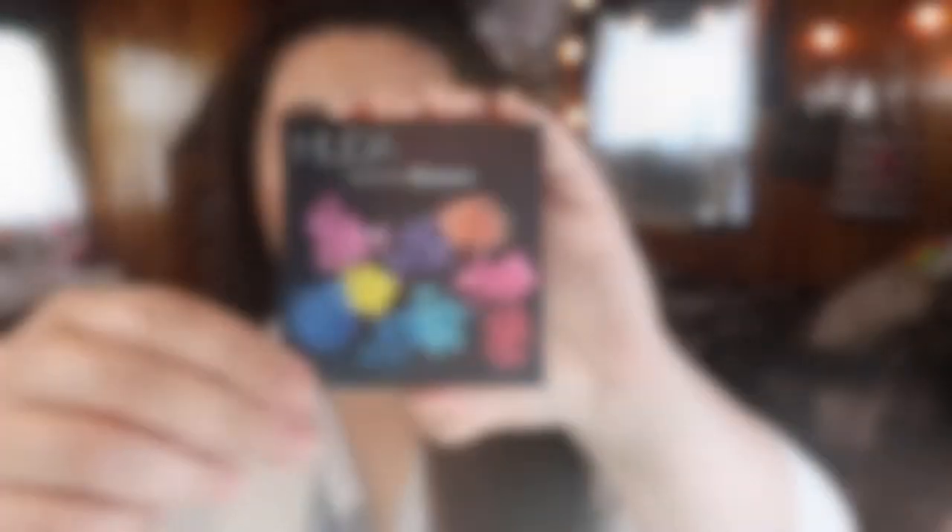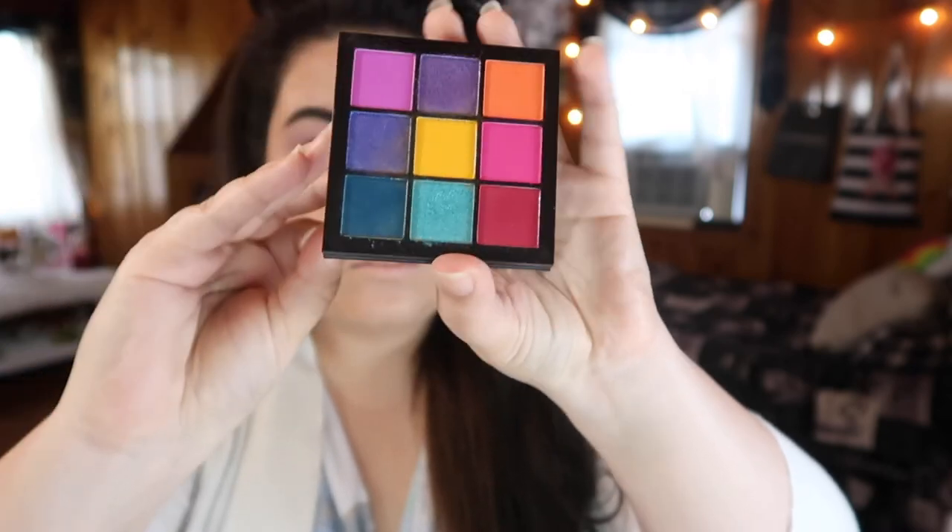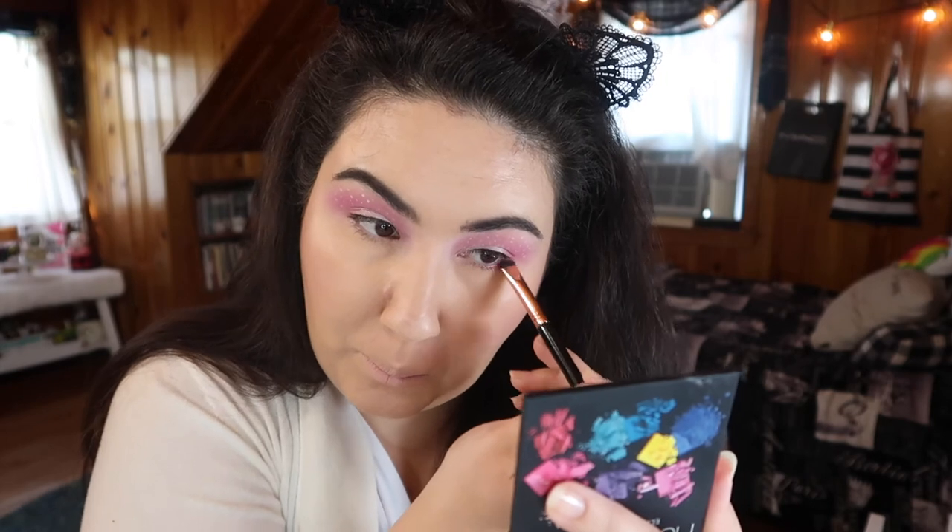Once again taking the Electric Obsessions palette from Huda Beauty, I'm taking that hot pink shade and I'm just using this to line my lower lash line.